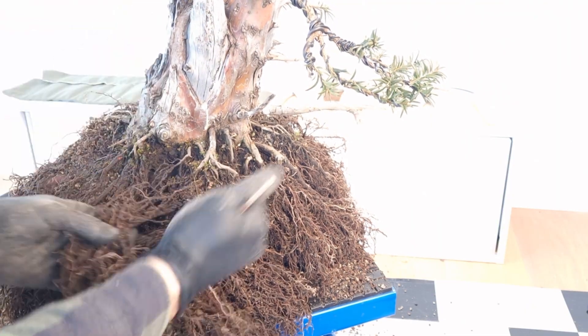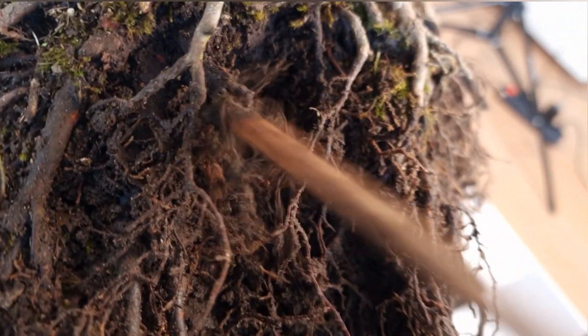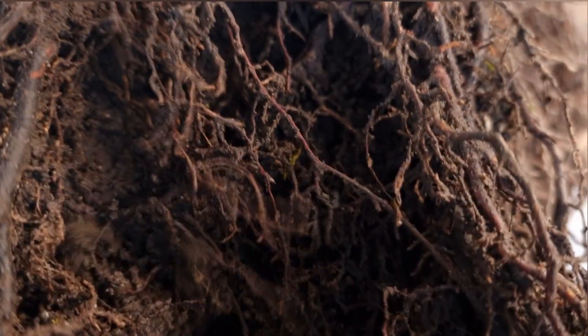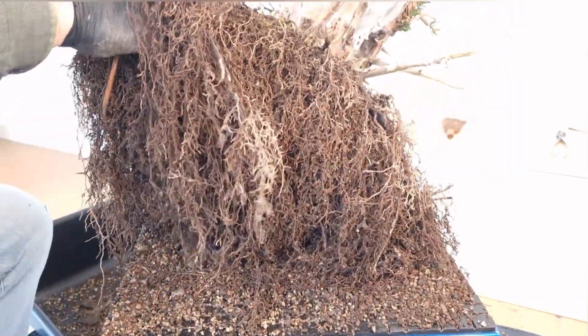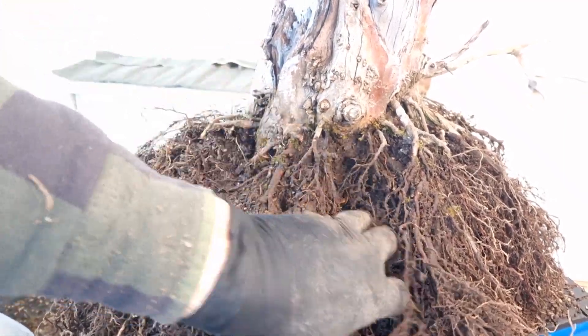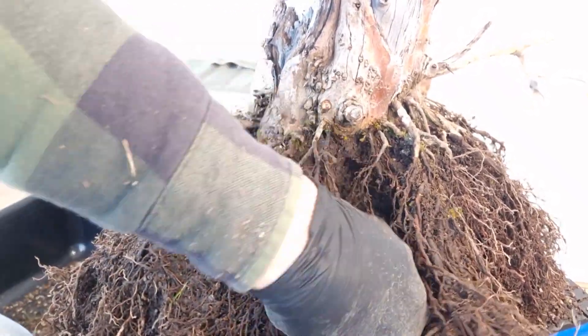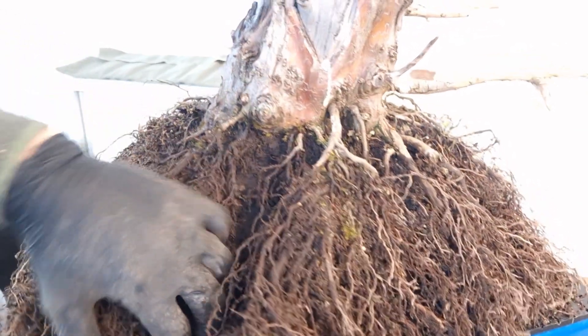While removing as much field soil as possible from the root ball, I'm also going to preserve everything that has good bonsai soil in it already. On repotting trees it's always important to leave portions untouched. First, it will not stress the tree as much; and second, you will keep your microbiology in that portion completely intact — meaning you won't disturb the hardware of your wood wide web, if you will.